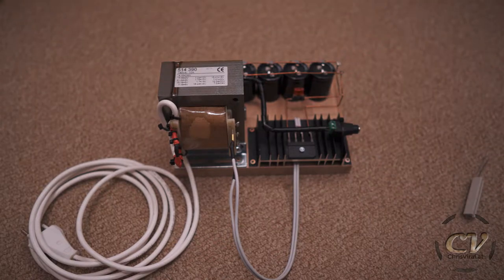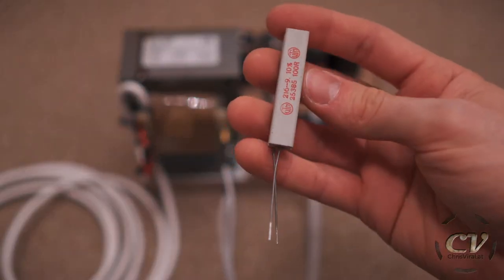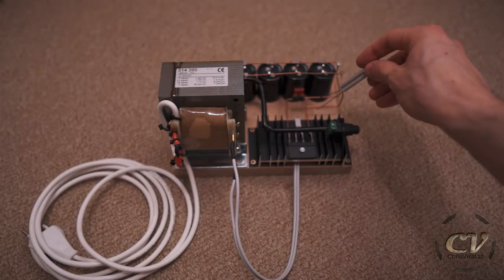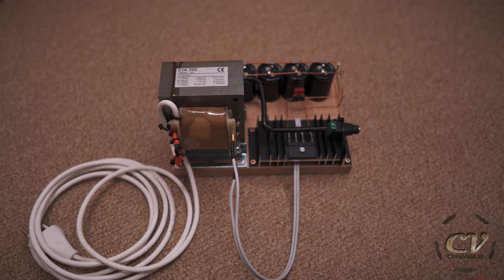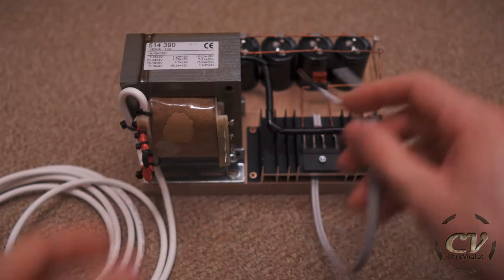This obviously needs to get fixed now. And I also forgot about my little resistor right here — well, this is actually not a little one, this is a pretty huge one. I use this thing to discharge the capacitors, basically. I thought about integrating it into this build somehow with a switch or something like that, but I think this is quite perfect.